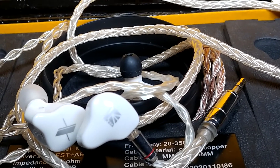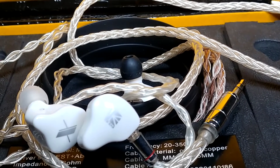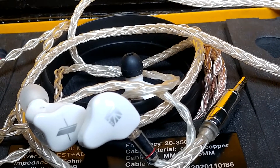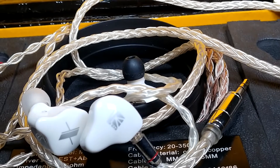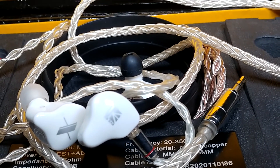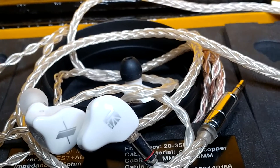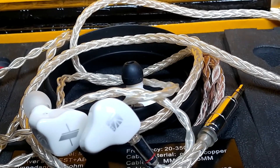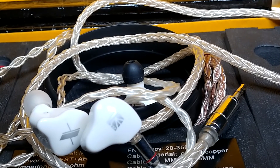This is a quick comparison video between the KBR KS1 and the very popular KZEDX. I have to just straight out say that the KS1 is better, but let me highlight what you should know. I'd really like to keep this video under five minutes.